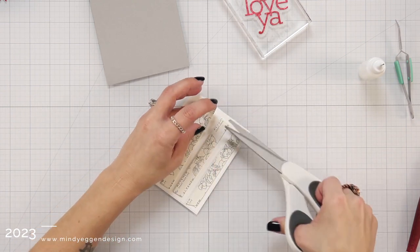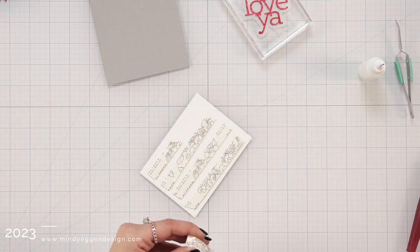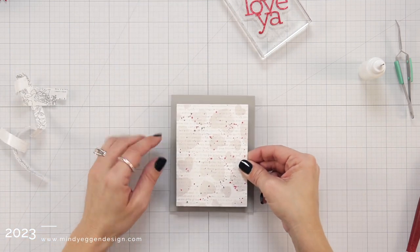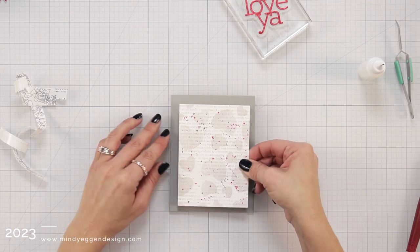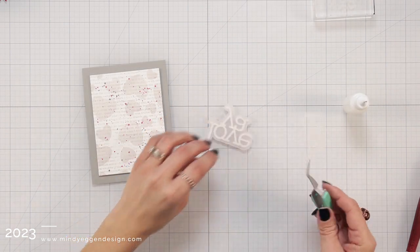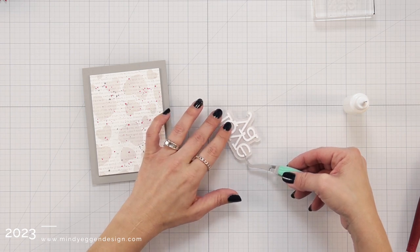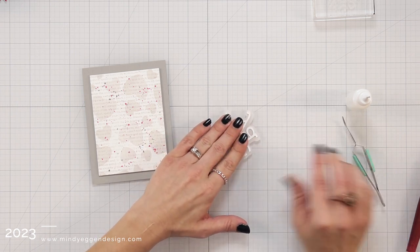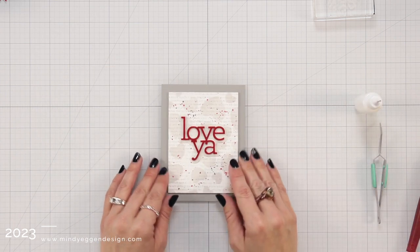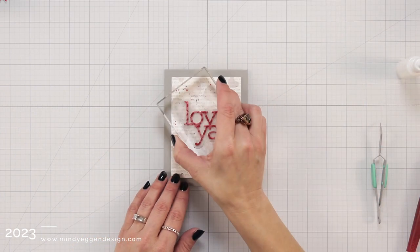I have my panel here that I'm going to add some foam tape to, and I'm using the foam tape from Altenew. I'm going to add this to a card front created with smoke cardstock, which is a little bit darker gray from Simon Says Stamp, and that panel is trimmed to four and a quarter by five and a half. I have another Love Ya die cut from white cardstock, added some liquid glue to the front, and I'm attaching this behind my vellum piece so it pops it up just a smidge. I'll take my block once again and place that over the top for about 20 to 30 seconds.